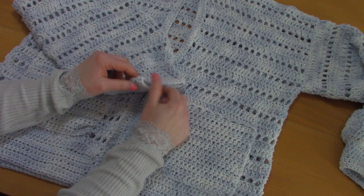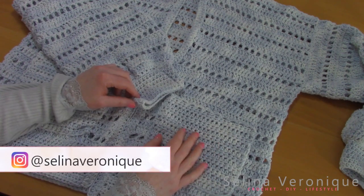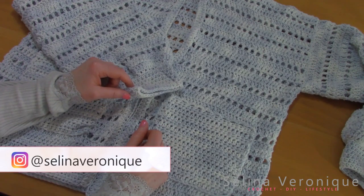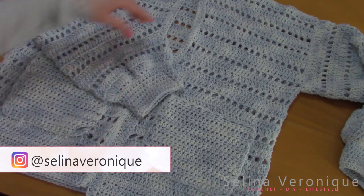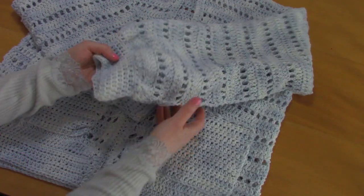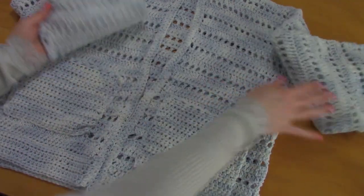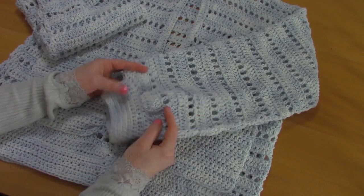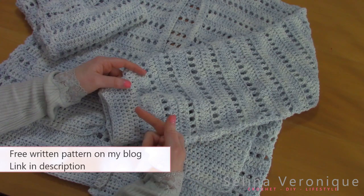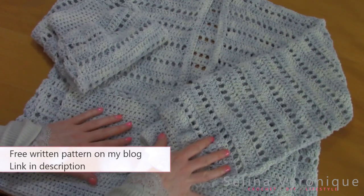Hi everyone, this is Selena, welcome back to one of my videos! If you're new to my channel, my name is Selena and I release a crochet tutorial every week. This week I'm bringing you this really cute spring summer cardigan. I really love it — the free pattern is available as always on my blog selenaveronique.com, the link is in the description bar.